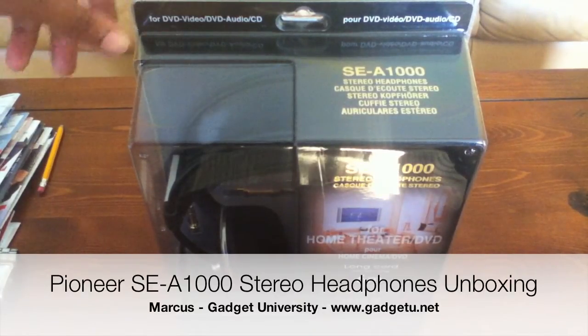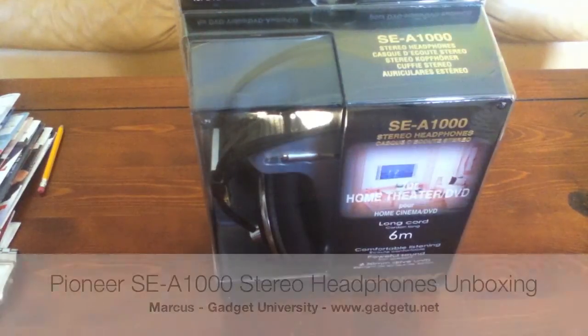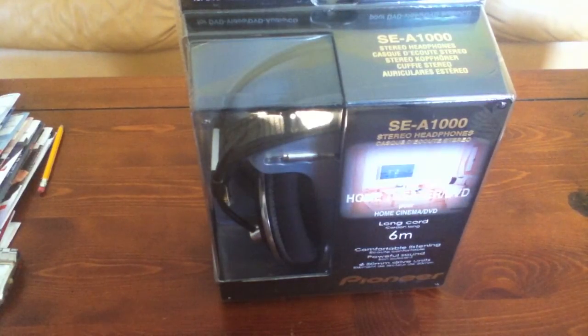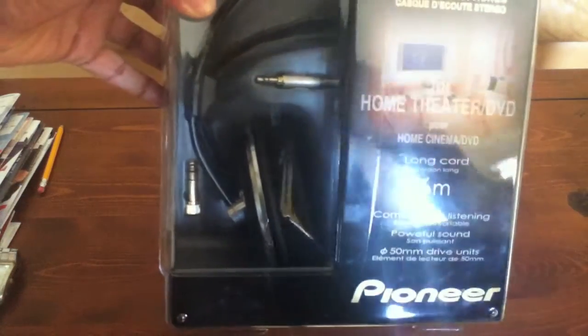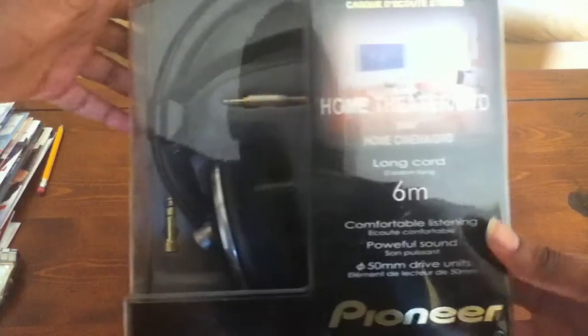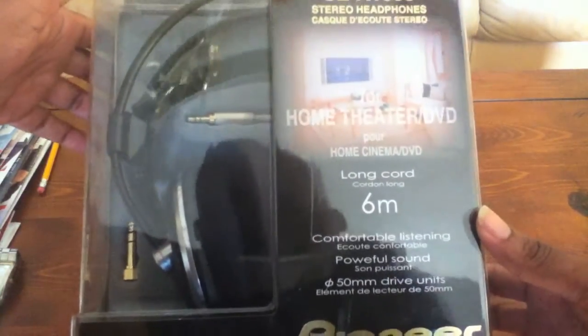Hey, what's going on guys? It's Marcus from Gadget University here today to do a quick unboxing of the Pioneer SE A1000 over-the-ear headphones. They're actually dedicated headphones for your home theater or DVD setup, however they can also be used for Apple iPods or even plugged into your computer. If you look closely, it has a 3.5 millimeter jack inside of the box.